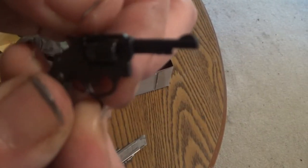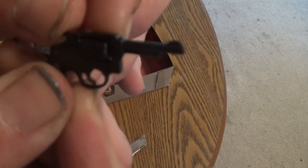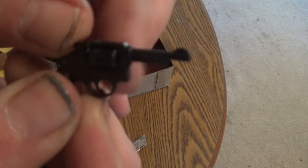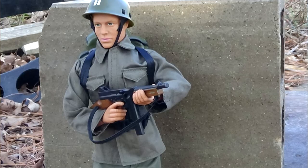Fun fact, if anyone wants to know: the revolver's cylinder does rotate. So yeah, a little fun fact.